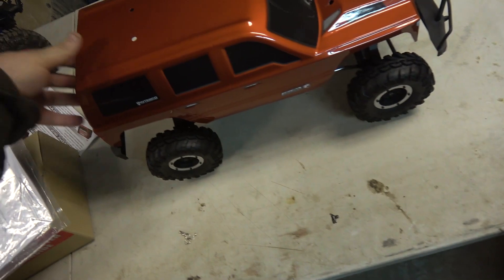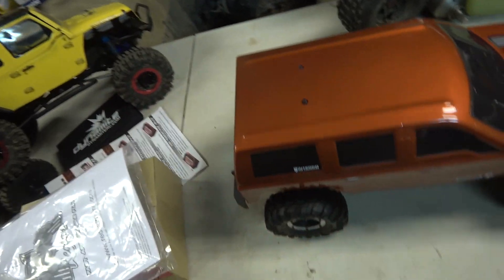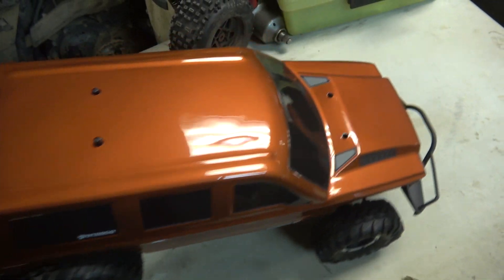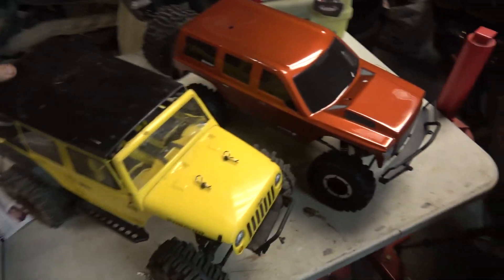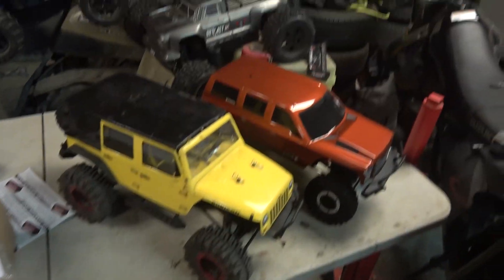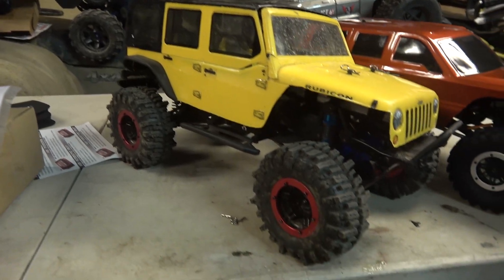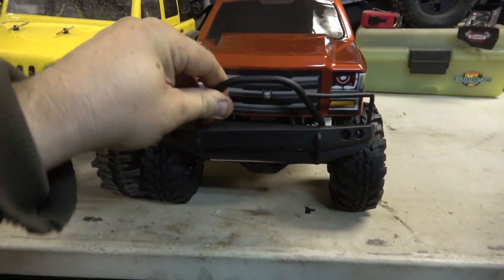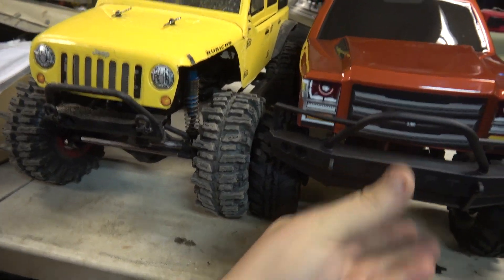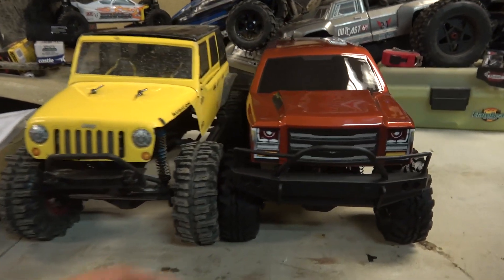Let's throw this body back on and put it next to my SCX10. See how much of a difference there is between this and my SCX10. The SCX10 and the Red Cat — pretty sweet.